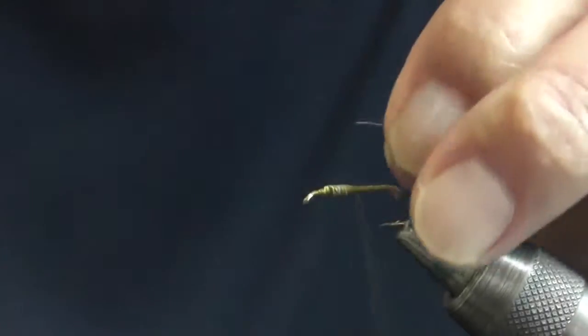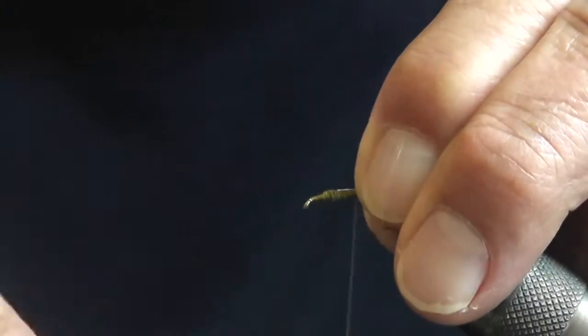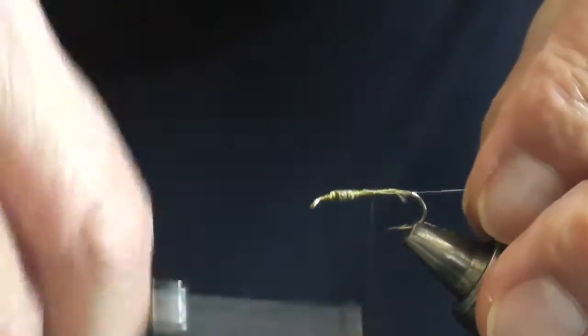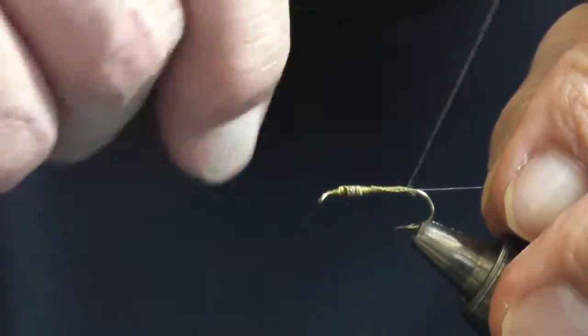Next, this is platinum colored wire — silver wire, gold wire, it doesn't matter. It's more for durability than anything else, providing durability to the fly.